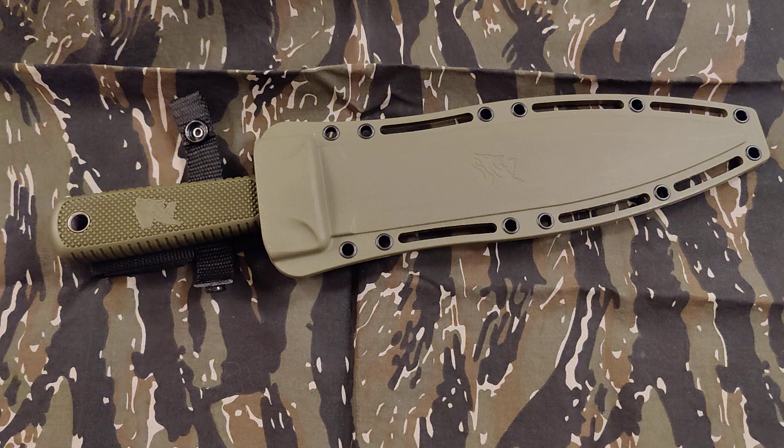The blade is 8.7 inches, the handle is 5.5 inches, and I think the sheath is 10.6 inches.